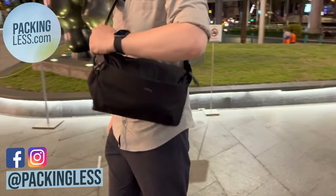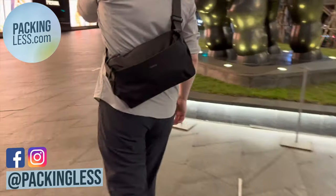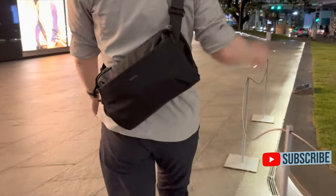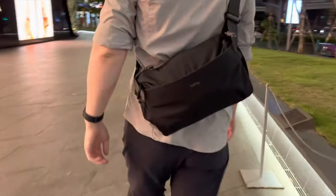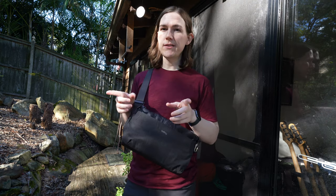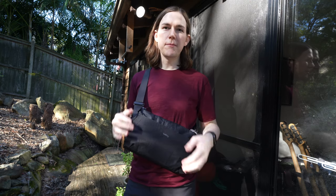Hello travellers. Today I thought I'd do my final quick review of the Bell Row Venture Sling 9L. I've been using this for the past four months. I did use it on a previous trip in Thailand and my girlfriend helped me film some scenes of it, so you'll see some of those clips as I'm talking.